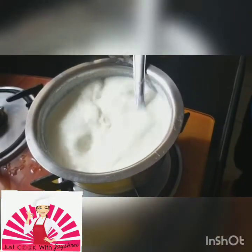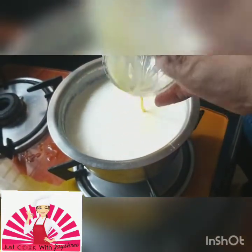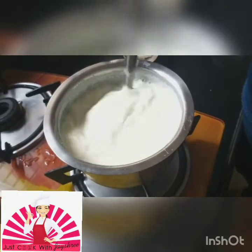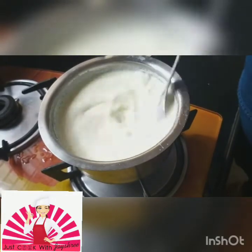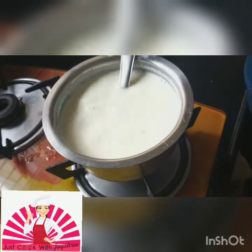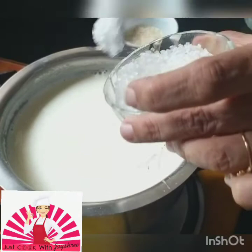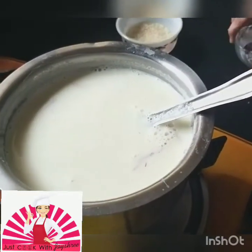We will put in our kesar milk now. It has been about 5-7 minutes since I have been stirring but still there is a long way to go. You can see that the milk is still thin. I just put in my kesar and I can add in my sugar also. I need to add 6-7 spoons of sugar — according to your taste, try and mold it according to your taste.